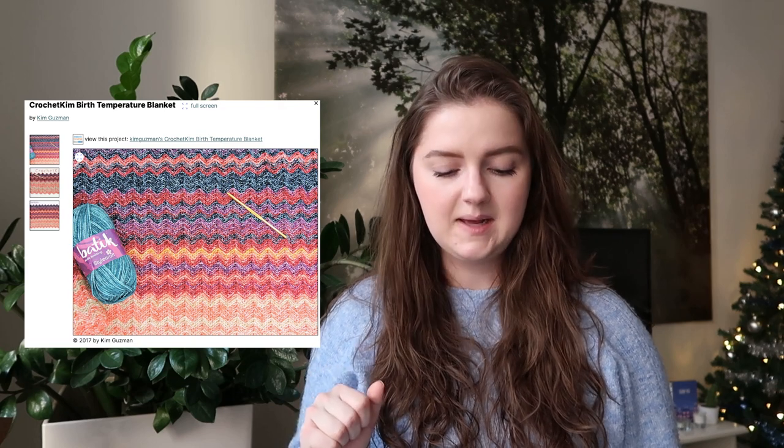Then another chevron blanket, but this one is made with regular crochet, and I really like the kind of yarn she chooses — it looks almost variegated. This is the Crochet Kim Birth Temperature Blanket by Kim Guzman. Also so fun — different kinds of colors that I think could be really interesting and keep it engaging for you, and really make it to your own taste. This blanket is made with DK weight, it is free for download, and it uses a 5mm hook.